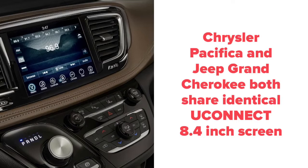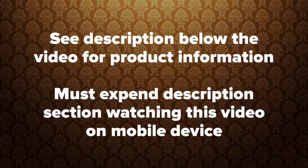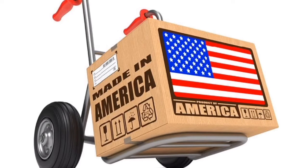Chrysler Pacifica and Jeep Grand Cherokee share an identical Uconnect 8.4-inch screen, and identical controls even if they are not located in the same place on the trim panel. For more information, please see the description below. Quality product since 2002.